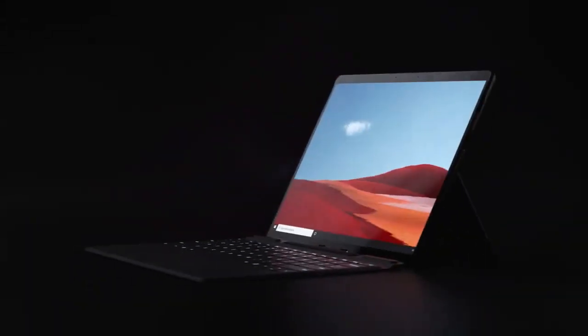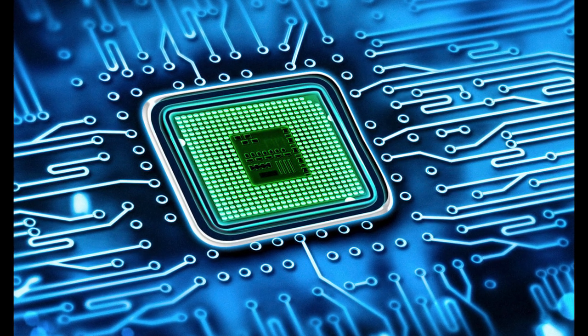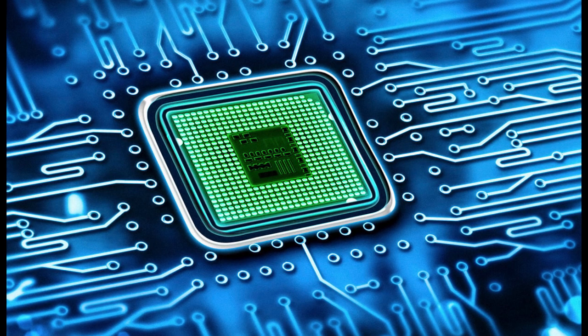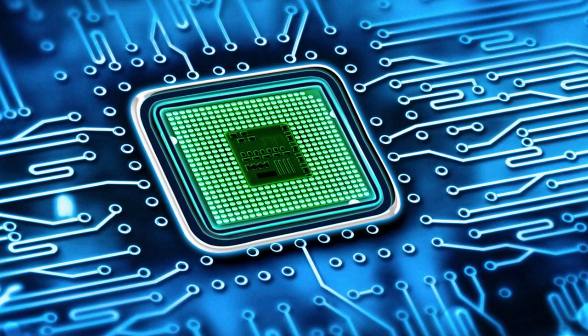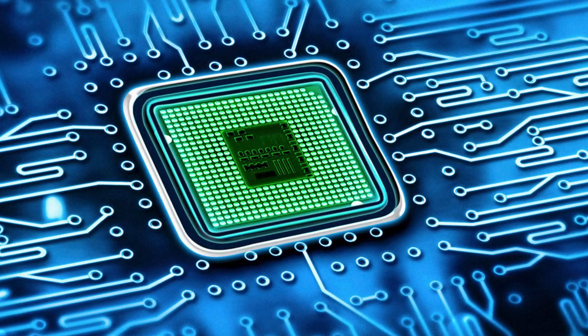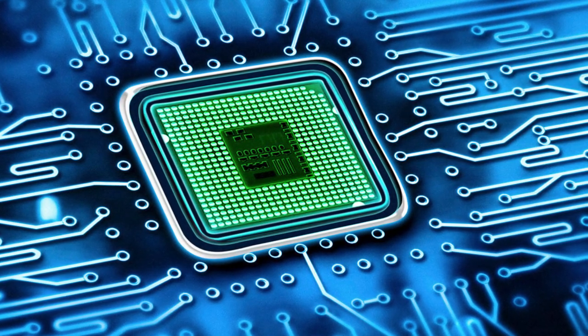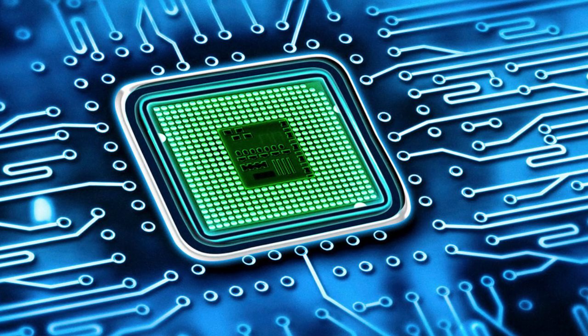Now if you're wondering what's an ARM processor, it's simply a small processor with reduced instructions that gives good performance for mobile devices while consuming less power, which basically gives improved battery life. Now let's dig into the meat.